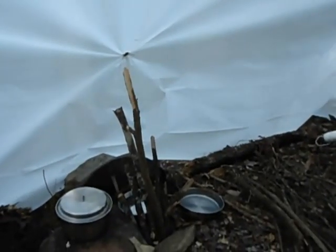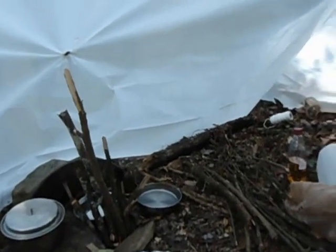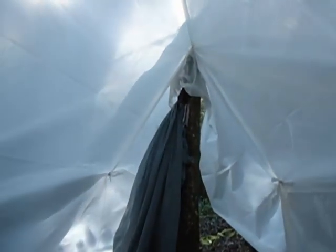It's mid-September in South Carolina and I'm setting up for my winter bivouac. This is a wall tent I made out of four-mil plastic.